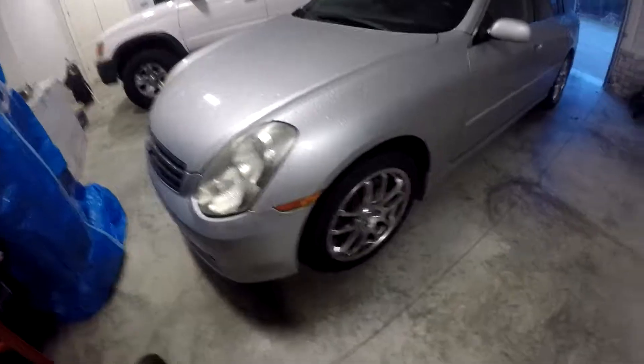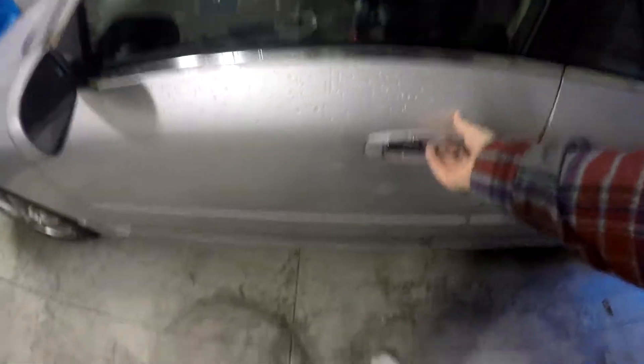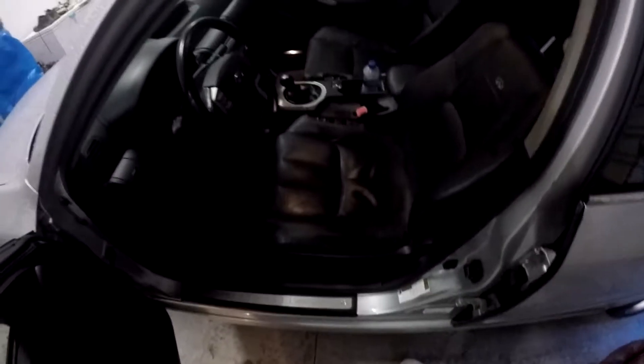It's an Infiniti G35, like I had before. The only difference with this one and my last one is this one's a year newer and it's got four doors. Overall it's pretty much the same car — four doors, it's an '06 instead of '05. I got black interior instead of the light color interior, and it's silver. Unfortunately it doesn't have a sunroof. We're gonna hop in and crank this bad boy up with only one foot — you know how we do.